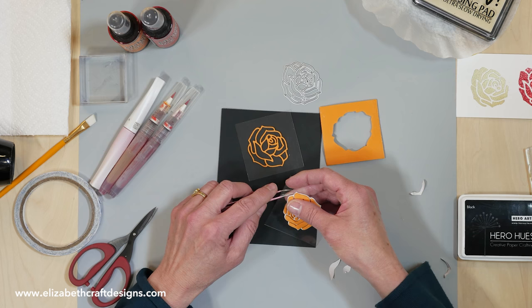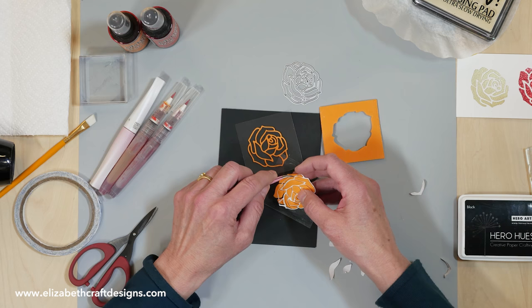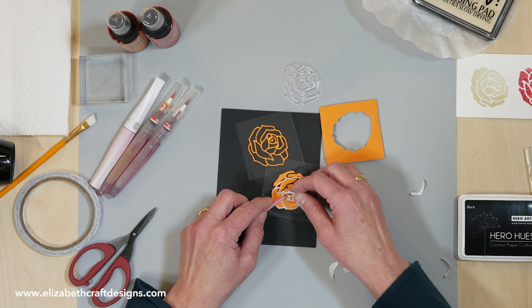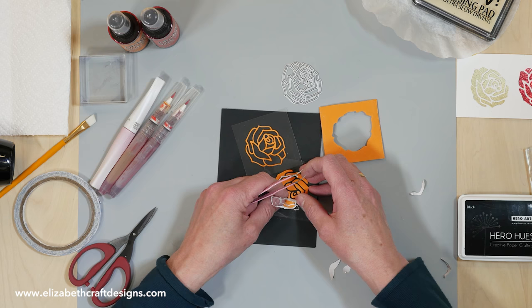Now I only need to remove the release sheet from the back of the outline. Make sure you don't pick up the pieces, of course. I need to watch that small one in the center. And then you have two stamps ready to go.